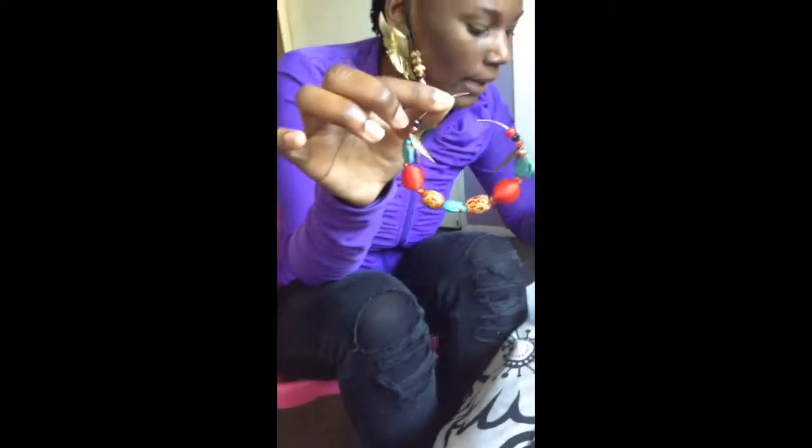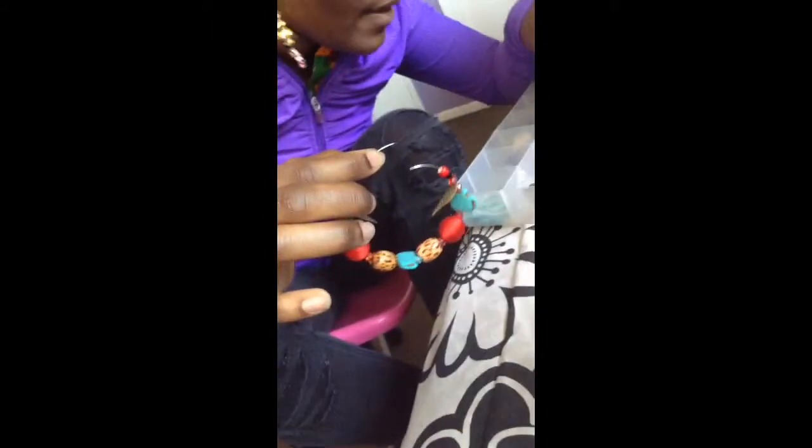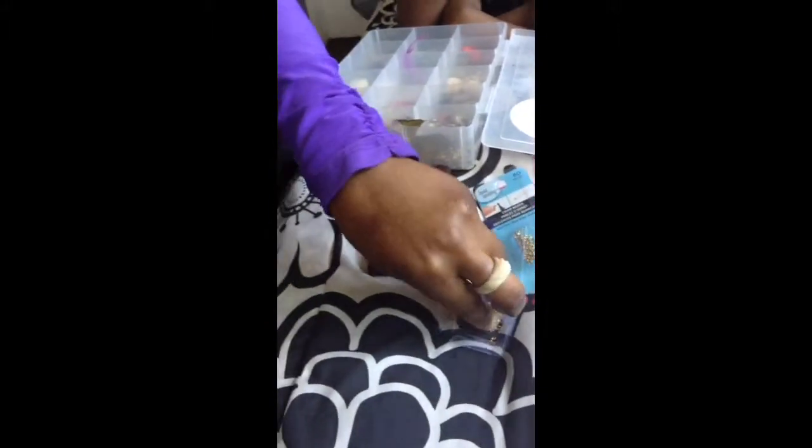I'm going to focus on one side right now. I recommend you use these screw clasps for the bracelets because it's easier — you can just use your fingers and screw it on.